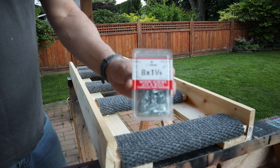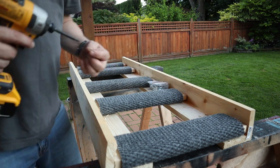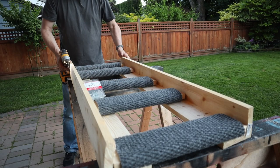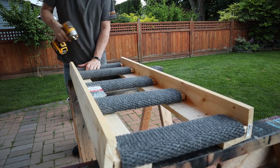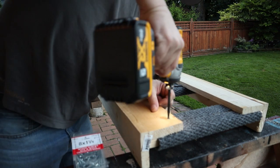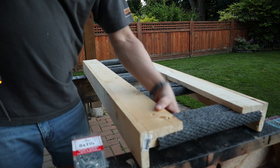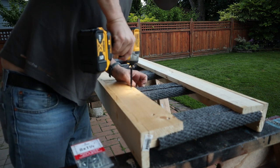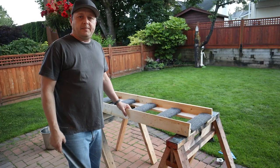We'll use #8 by 1-1/4 screws and we'll put some screws in the bottom for extra strength. Make sure we don't go all the way through — you don't want to scratch your cover on your rooftop tent. There you have it — the base frame is done.